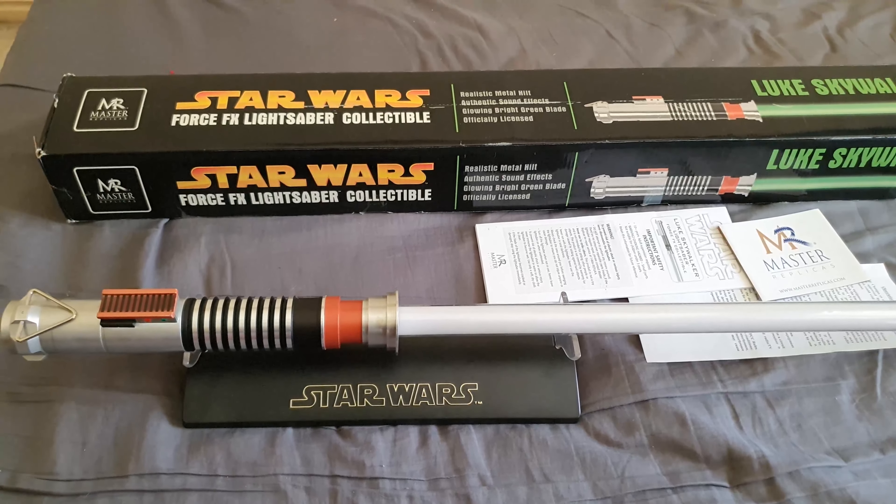Before the question of the video — last video I asked what your favorite Obi-Wan Kenobi quote was, and here's what you all said.